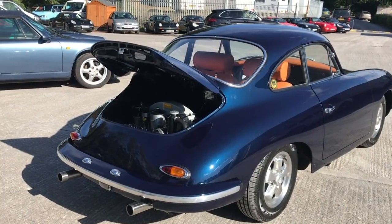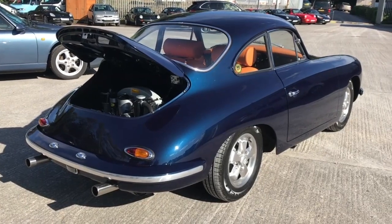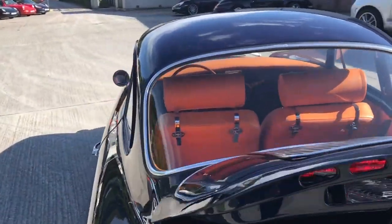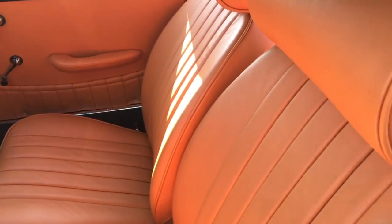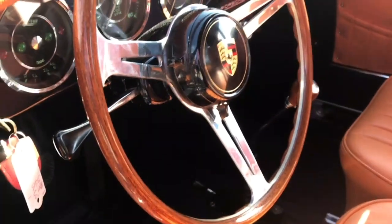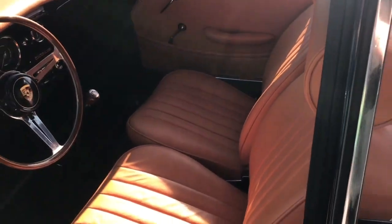One of the outstanding things with this car is that the customer sent us a sample of the leather, and we all stood there wondering what on earth he was thinking — but have a look when we open the door. It's bright orange leather with an original-type dark blue square weave carpet. There's a beautiful steering wheel in it — a nice reproduction Nardi-style steering wheel, and all the gauges have been converted to 12 volts.